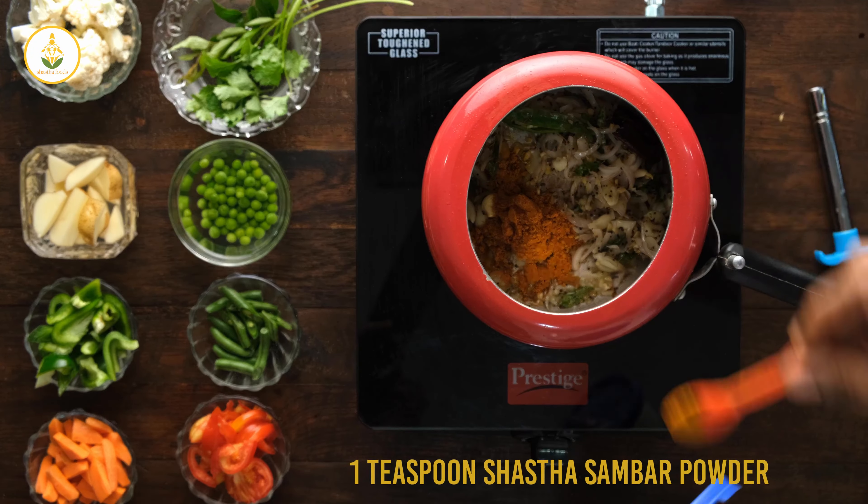Time to open the pot! A yummy orchard kichli samba one-pot meal is ready. I'm adding ghee so that the flavors open out further. Stir it gently because it's cooked rice — you don't want the rice to be broken and become mushy.